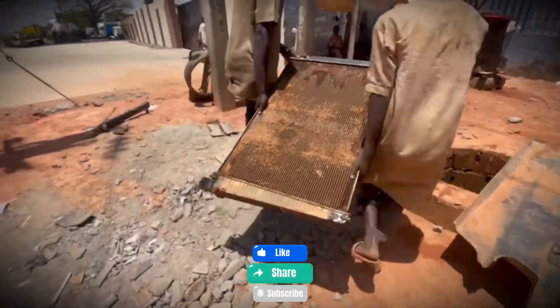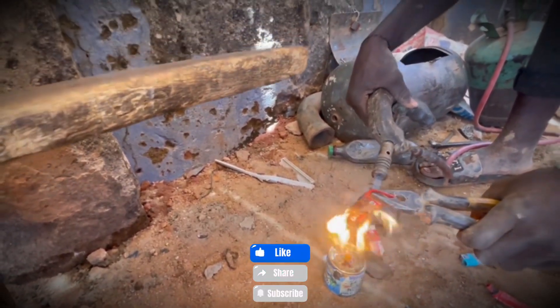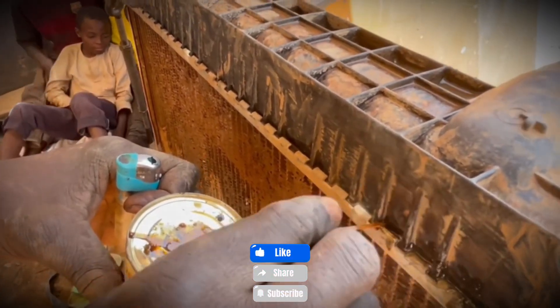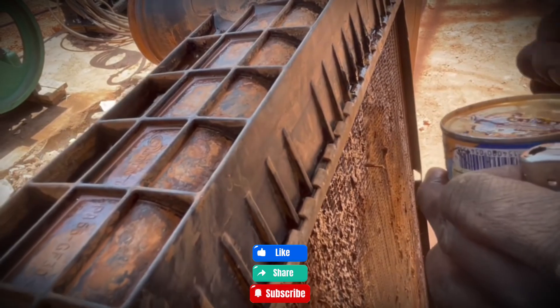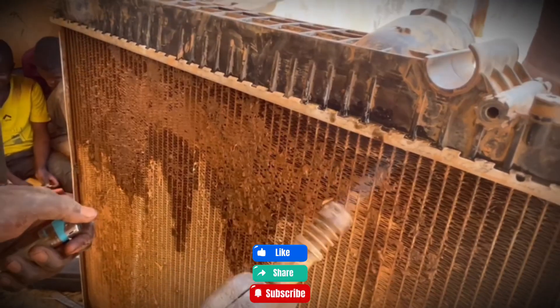With everything inspected, tested, and sealed, the young mechanics begin reassembling the radiator, carefully putting every piece back together. What began as a dirty, broken piece of metal has now been given a new chance at life, thanks to teamwork, persistence, and a mix of skill and playfulness.